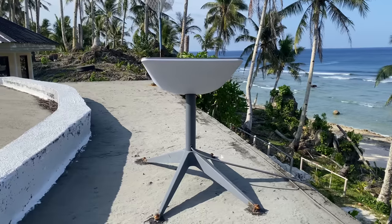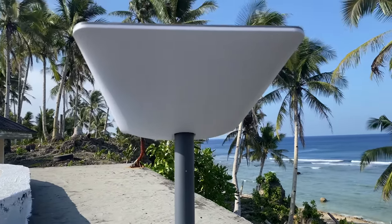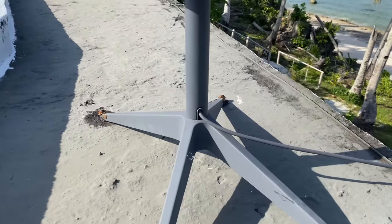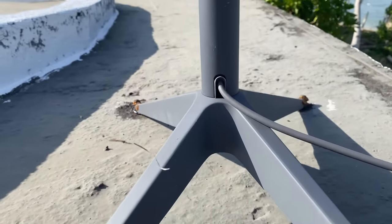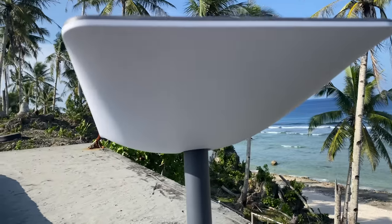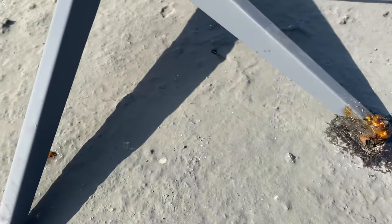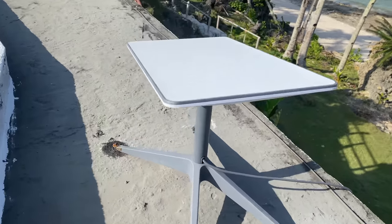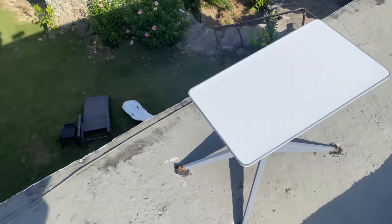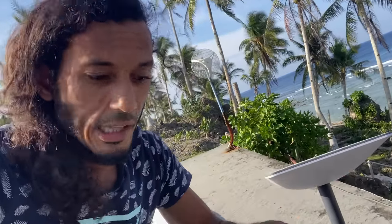Now I want to talk about some of the best things. Look at the build quality — this has been up on our roof for over 90 days and I have not touched it since I installed it. It's been in rain, wind, and sunshine and everything looks really good. Even the bolts have fared the worst versus the actual mounting and the dish, which is pretty much in the same condition as when I left it 90 days ago. This Starlink setup is very low maintenance.